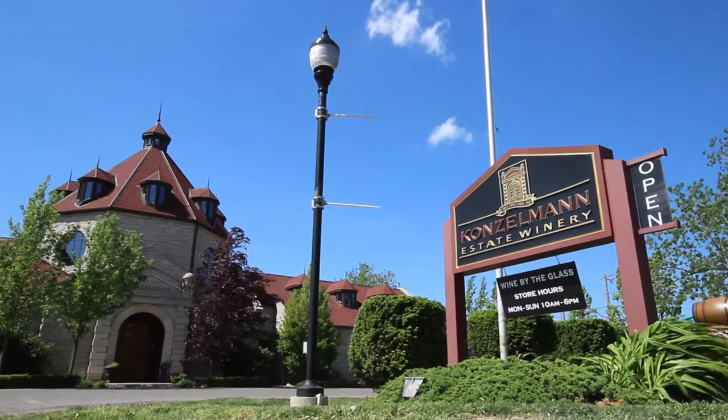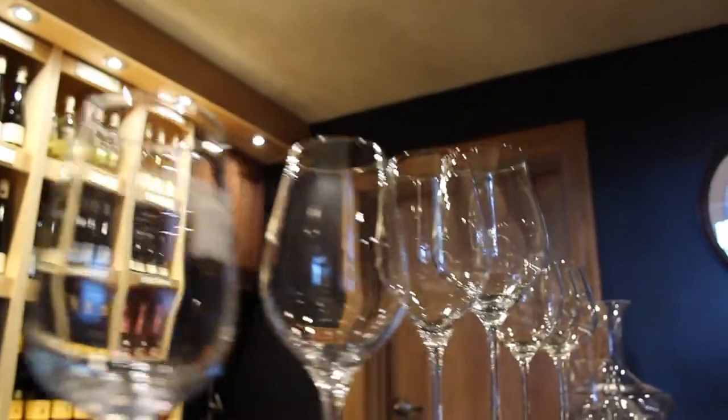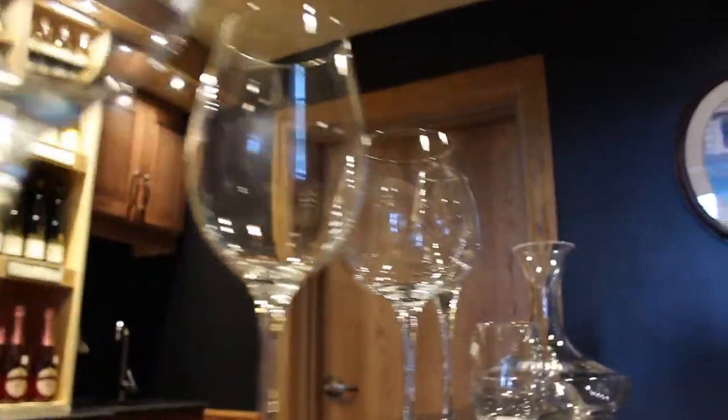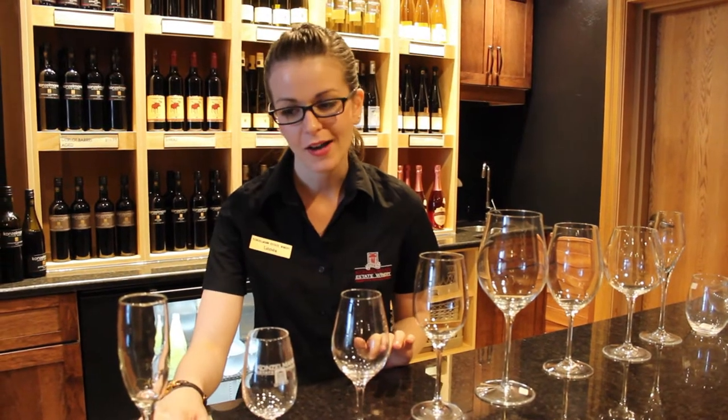Hi, I'm Linnea from Cosmo and Estate Winery. Today we're going to be talking about different glassware options. You've probably seen lots of different glasses. We're not going to go into too much detail - you have to come and see me for that - but I will go into a little bit of why each of the glasses are shaped the way they are and what kind of wine we're putting in each of those.